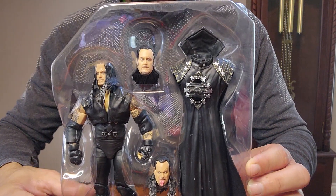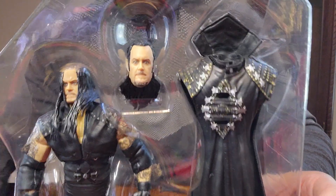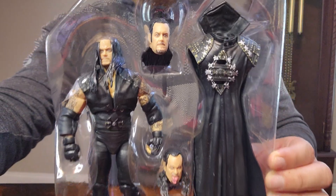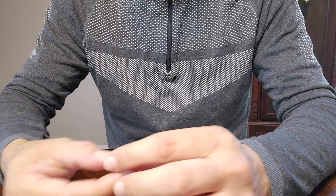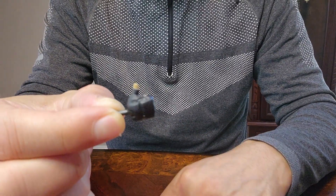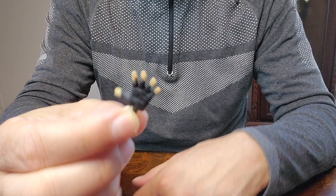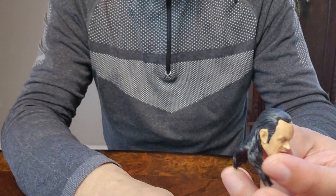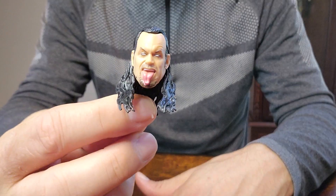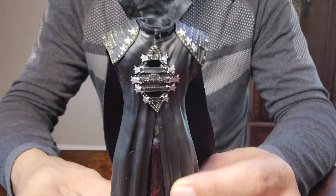Here it is out of the first package. A couple of extra hands, a couple of extra heads — that's this guy out here. Here are the extra hands that came with, and this open hand. Another head that came with, and another one that came with.